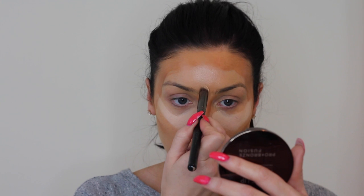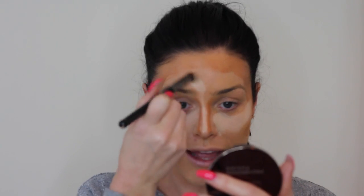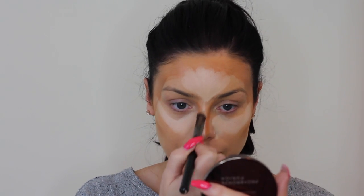And then finally for highlighting, you want to go down the centre of the nose to create a slimmer nose, then fan up into the middle of the forehead. Sometimes I just put a little bit on the middle of my chin as well.